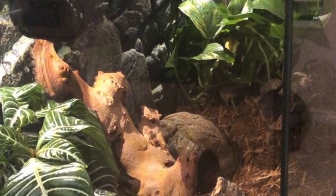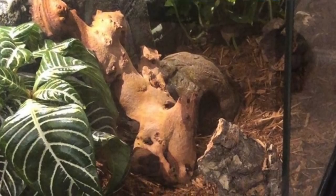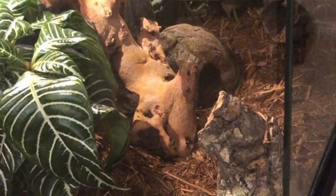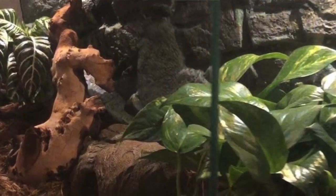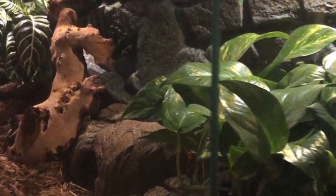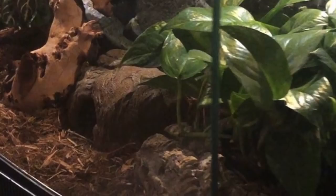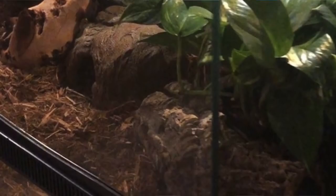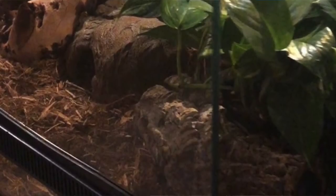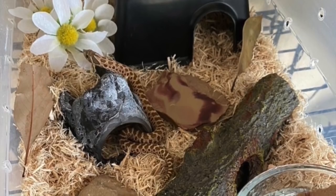Next up is Mermaid Mutt for a ball python named Noodle in a 40-gallon enclosure. The angles make it hard to see everything — I'm assuming there's a cool hide and warm hide in there. I don't see a water bowl but maybe I just can't see it from the picture. I do see a lot of fake plants and enrichment, and different textures and feels — great job with that. I'd add more things to climb on, like vines throughout the enclosure, since your ball python clearly likes to climb.